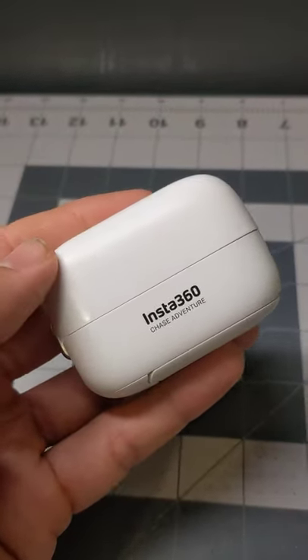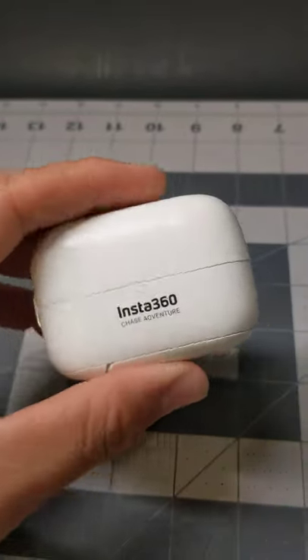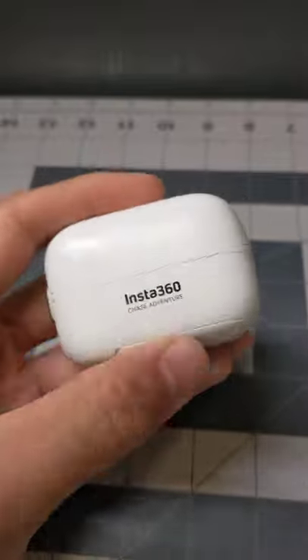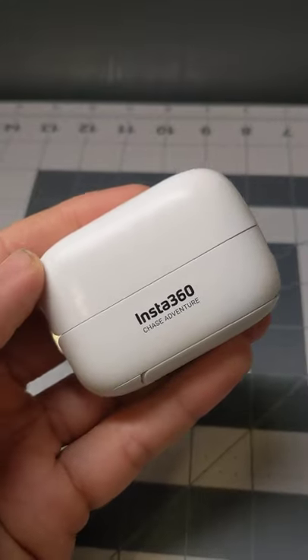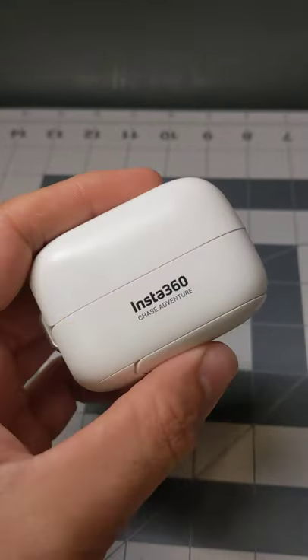Look into GoPro or anything you could purchase in stores, preferably Best Buy or something like that, because they'll always have your back. Getting in contact with Insta360 is pretty tedious, and you have to stay on top of them if anything goes bad.